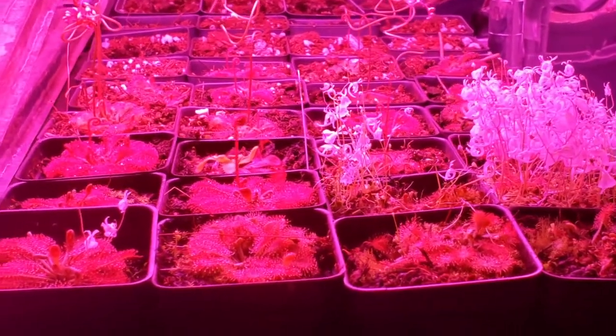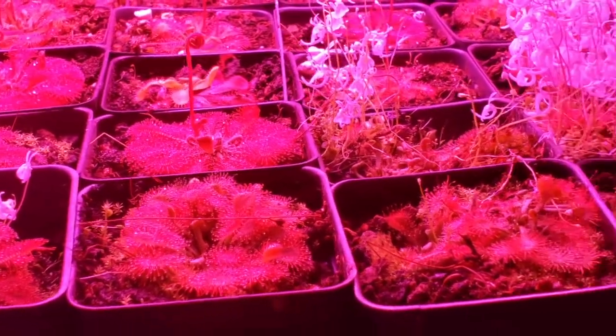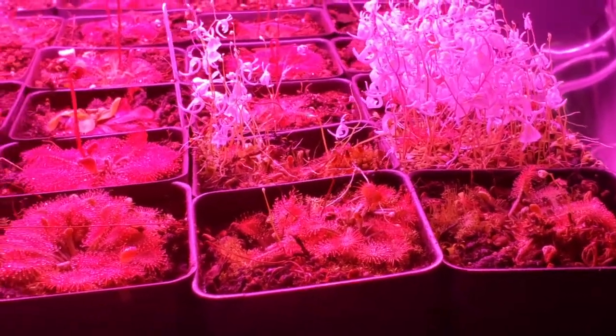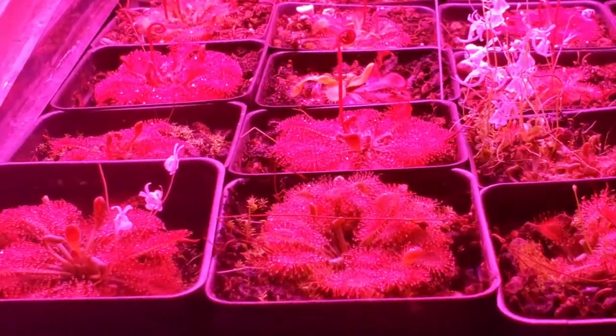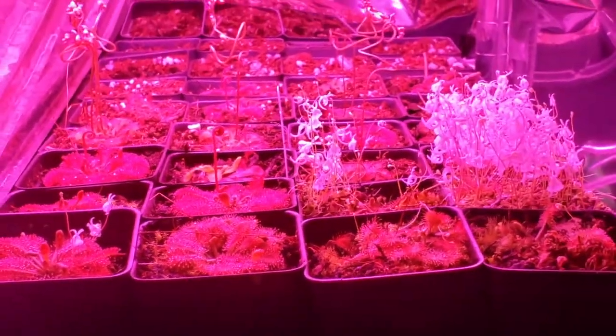Then transplant them into a tray like this. As you can see from this tray I have here, I have quite a few mother plants that are flowering. They readily produce seeds like crazy and are self-pollinatable, so they'll make their own seed — you don't even have to touch the flower at all. You'll just have constant Drosera spatulatas coming out at you.